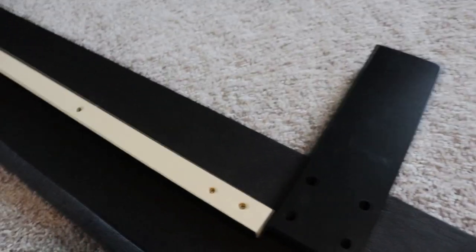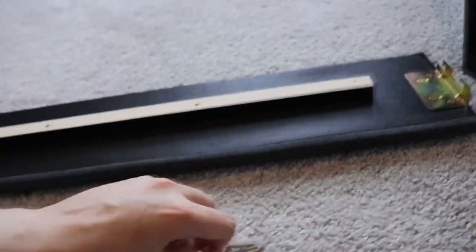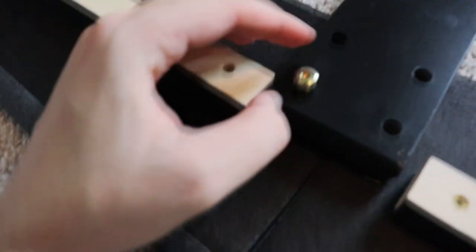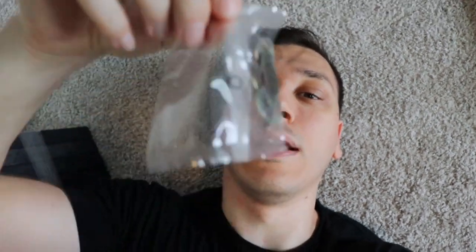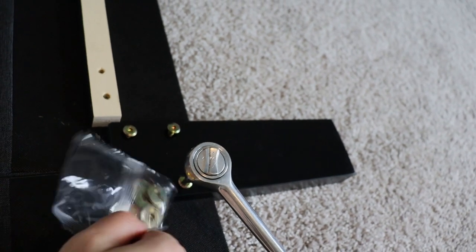They provide the actual allen key but I don't want to use it — I have an actual ratchet with the proper size allen key bit. So here's what the rails are going to look like: you have the full rail on the floor, here's the leg, and all you do is get one of these screws, put it in here and tighten it up — four on this side and four on the other. Also an important part: your washers, which are in the letter O bag. You need those to go in between the actual bolt — don't miss those.